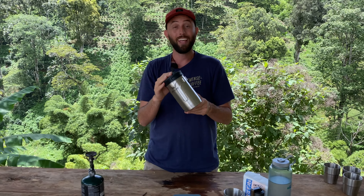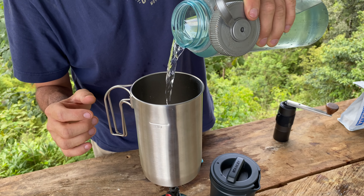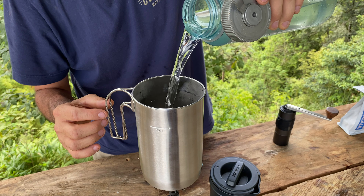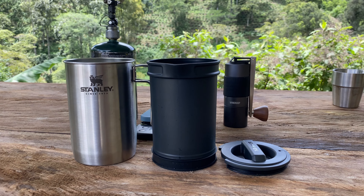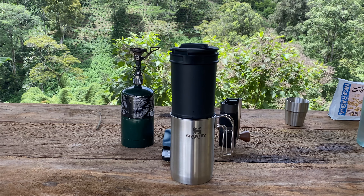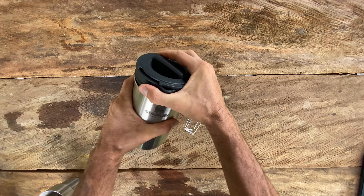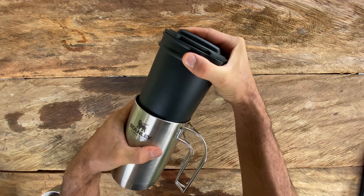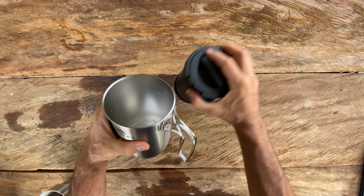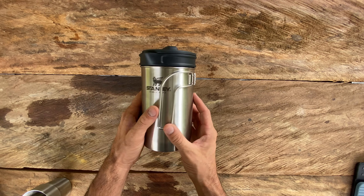Hey guys, welcome back to the channel. Today we have something very cool — the Stanley French Press All-in-One. When they say all-in-one, it means you can boil your water in here for brewing coffee and also brew your coffee at the same time, so you don't have to carry too many gadgets when you're out camping or overlanding. In today's video we're going to review this product, put it to the test, brew some coffee, show you the specs and features, and see how it performs.